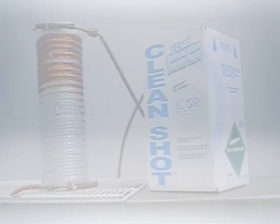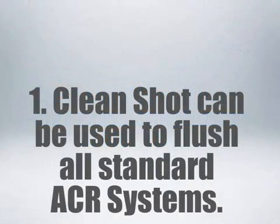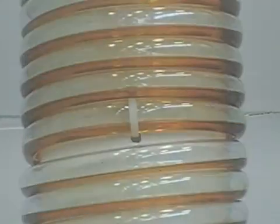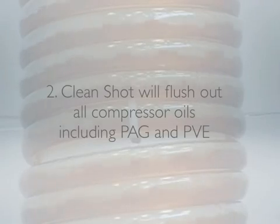We recommend following these simple guidelines when considering the use of CleanShot. CleanShot can be used to flush any R12, R134A, R22, R502, R404A, and R507A designed system. CleanShot will flush out all compressor oils including PAG and PVE.